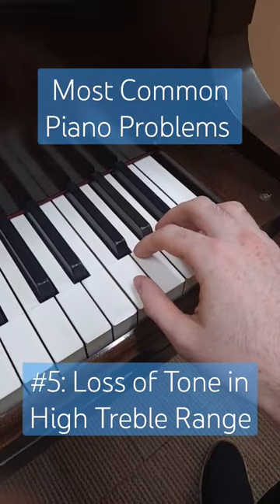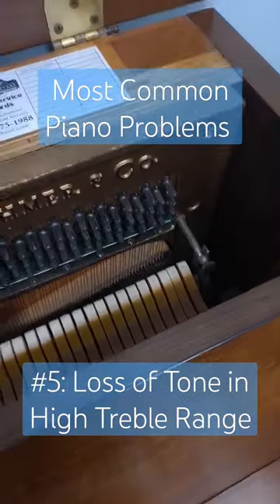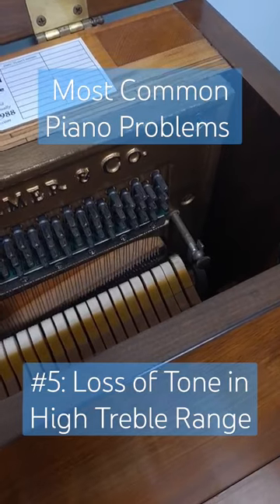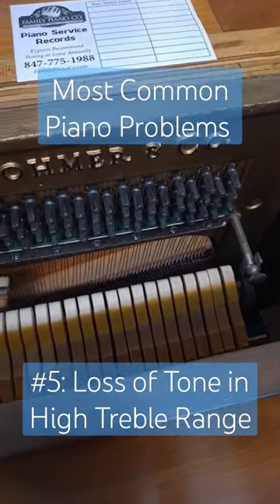Why are the highest notes of my piano sounding so tinny? Tinniness on the high notes occurs in a lot of pianos, especially the older ones. There are essentially three main causes of this.